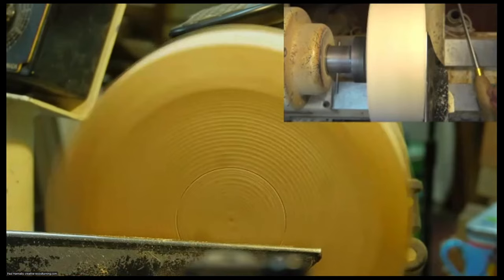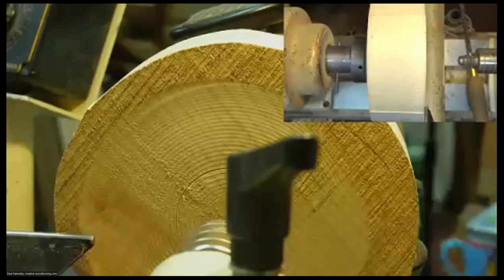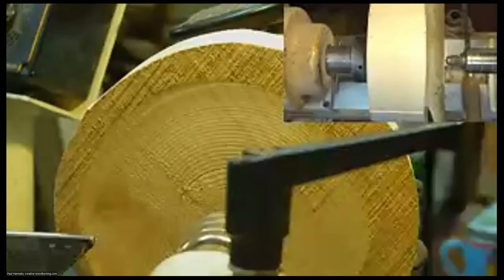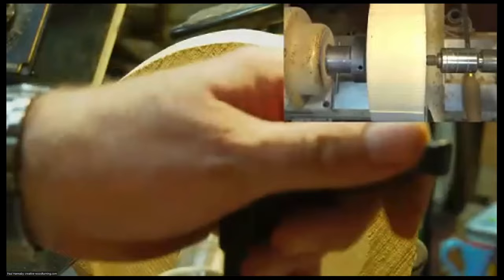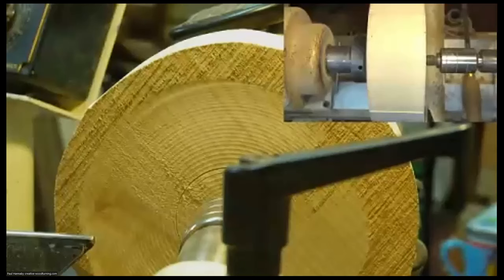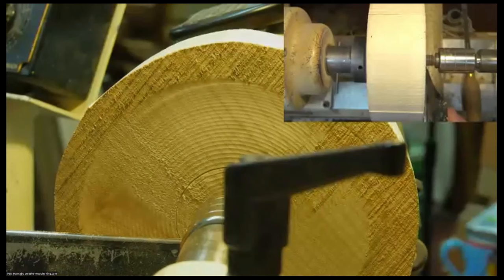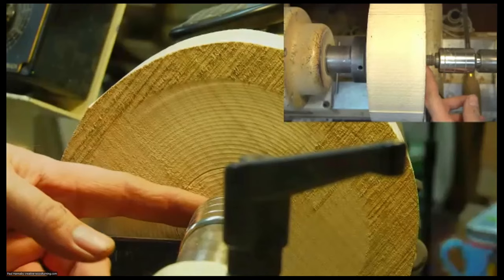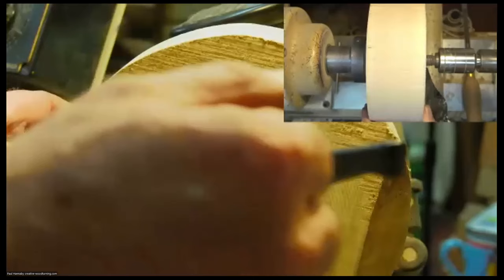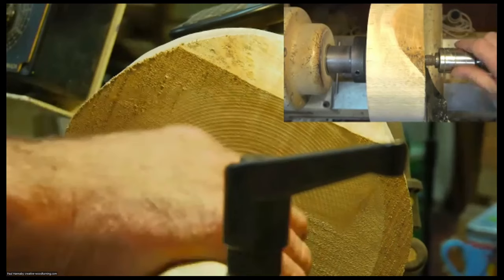At this stage I can also bring in my tailstock for a bit of extra support. I'll extend it almost all the way — I'd rather the lever not be right there but I'll set my rest up fairly close to center. Even if I don't leave the center there for support, I'll bring it in and mark the center so that later on when I reverse this to turn the foot away I've got a center mark to relocate it. I'll leave the live center in place for now — that gives me a bit of extra support and means I can take big cuts without worrying too much.